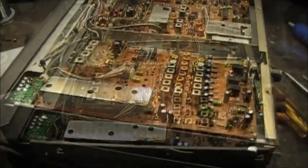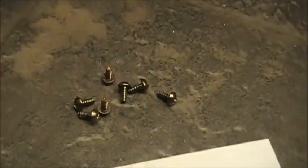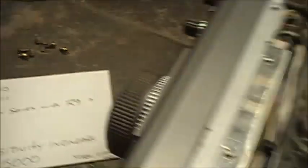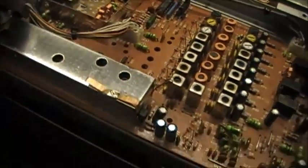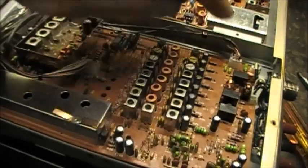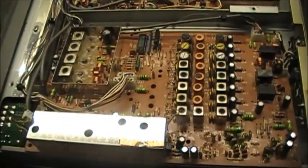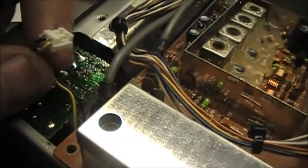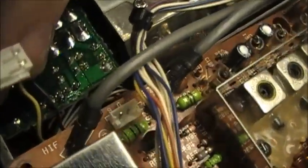The board has seven screws that are going to come out — one in each corner, one hiding here, one over there, and two here. Seven screws hold that board down. You also need to remove this jumper right here, which plugs in right there.